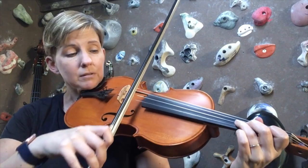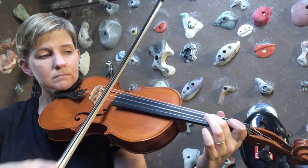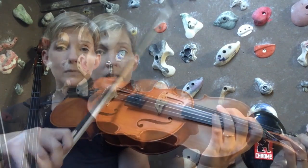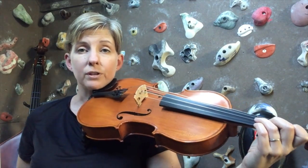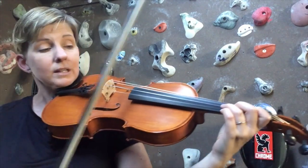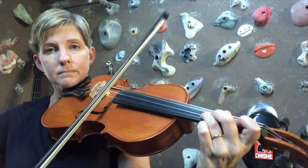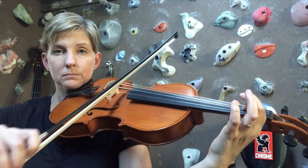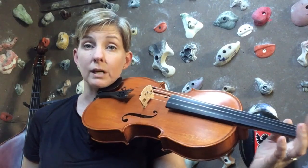Going down the same notes. If you want to, you could go ahead and use fourth finger instead of open D going down. That would look like this. It's your choice if you want to do that.